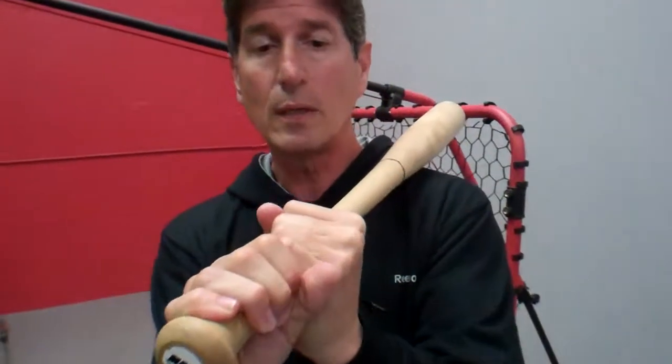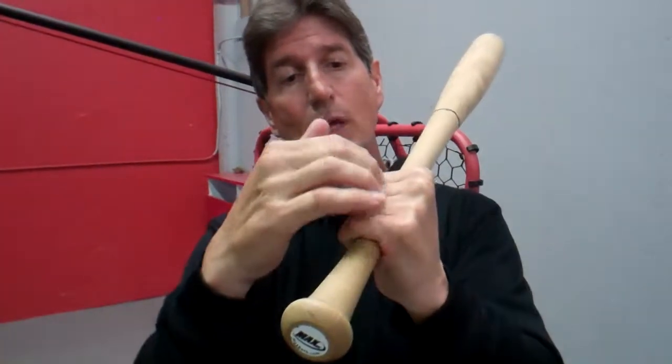You hear a lot of people talk about lining up the knocking knuckles. Don't put your knuckles together like this — that causes what we call bat wrap. A lot of big leaguers are probably somewhere in the middle, with their knocking knuckles lined up between their knocking knuckles and their large knuckles.